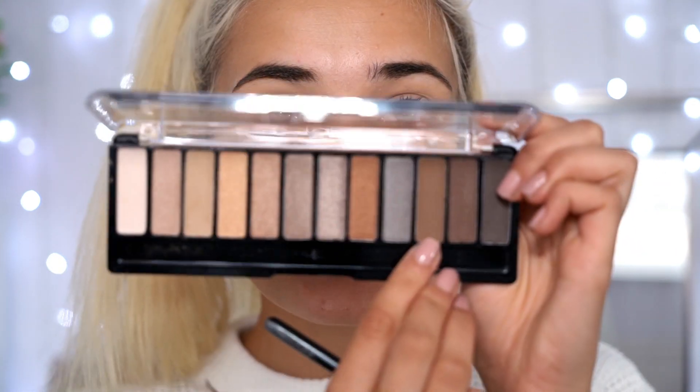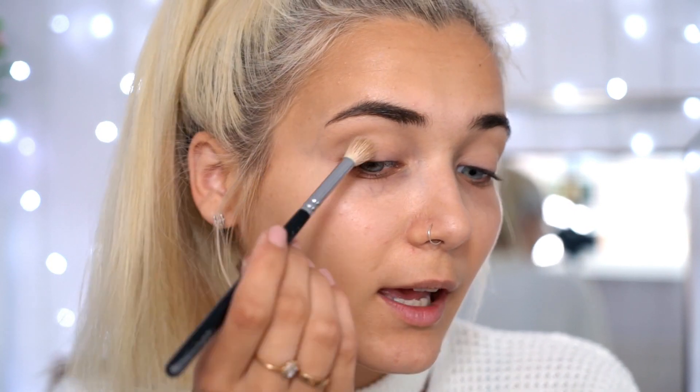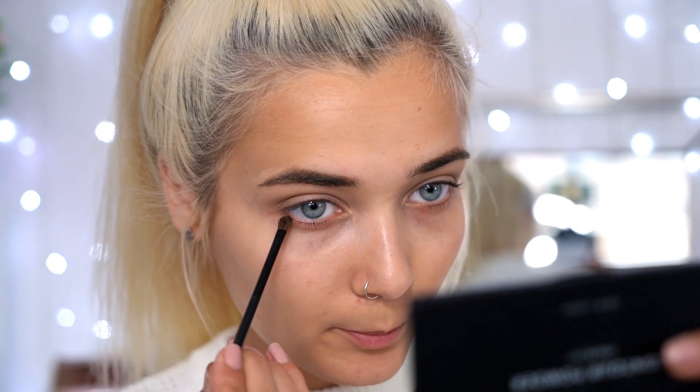The next eyeshadow I'm taking is a light brown matte color. I'm picking that up on the same brush and blending it further into the crease, focusing only on the outer corner to give a little more depth. We don't want this look to be overboard — we still want it to look quite natural, like you're barely wearing any makeup. A lot of you will appreciate that since many schools don't allow makeup. I'm also pulling that brown eyeshadow just underneath my lash line, again focusing on the outer corner only.